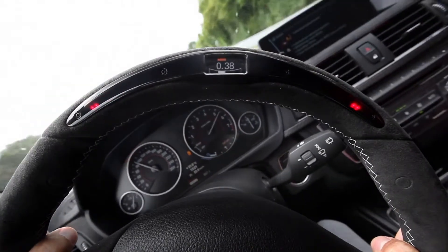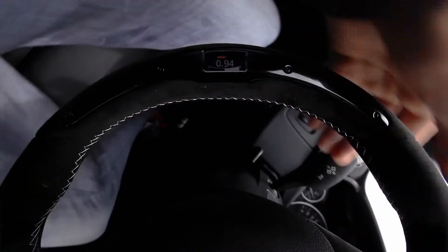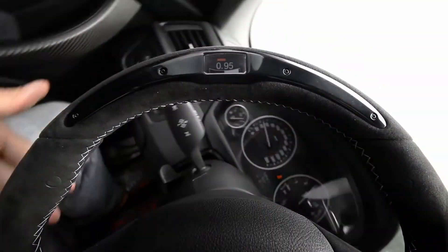I like the g-meter and the gearshift indicator — great features. And the Alcantara cover goes all the way around and makes the wheel so handy and easy to grip. Some cool stuff.